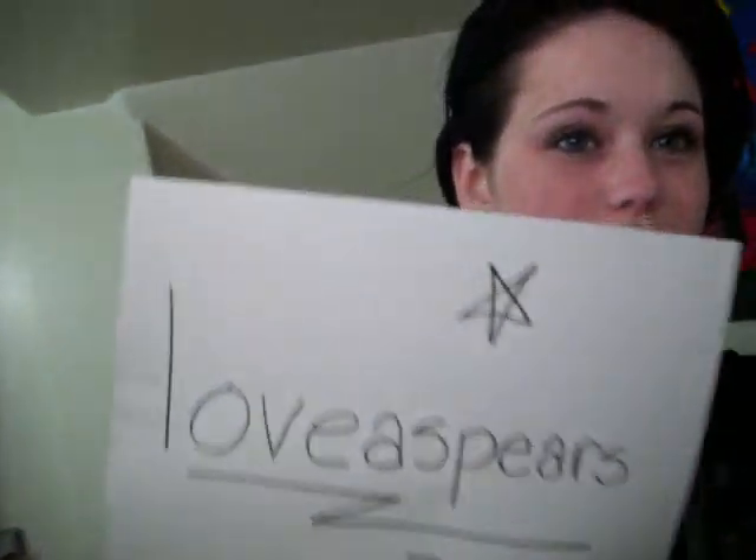Hi YouTube. It's been a long time but yeah. So I got a request the other day from this person and she wants me to show her how I part my hair. I know I look really bad right now because I just got out of the shower, but yeah I'm going to show you how I actually part my hair.